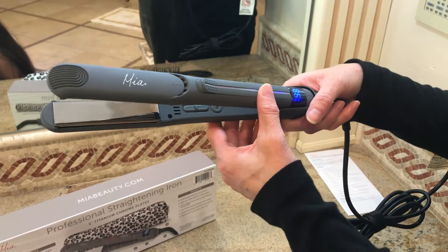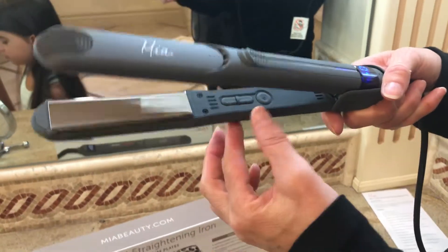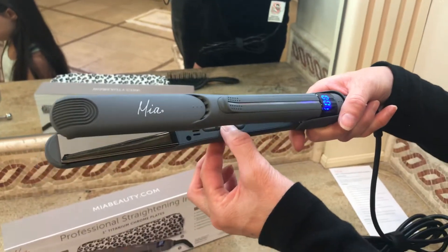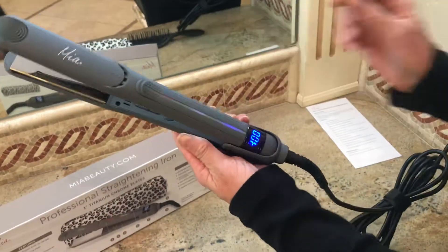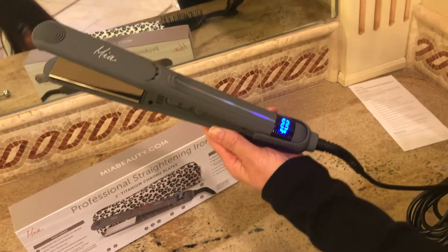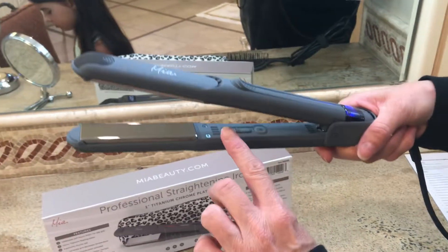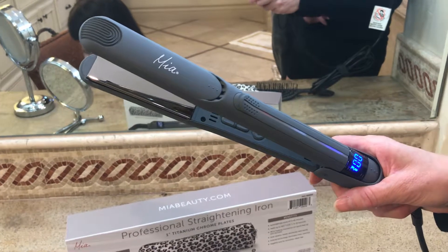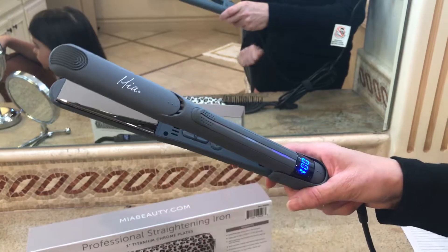I have it set at 450, which is the highest heat. You can go up and down with these increase and decrease buttons here. My model today is younger so let's bring it down to 400 degrees. You can see this light here showing the heat progress — when it turns red it's fully heated up. So we have the on/off switch, the increase/decrease buttons, the LED temperature display, and the temperature progress light.